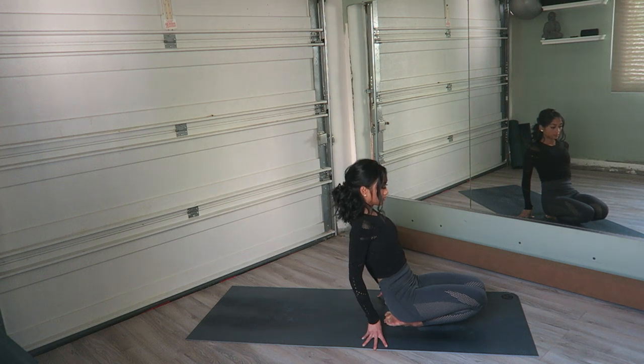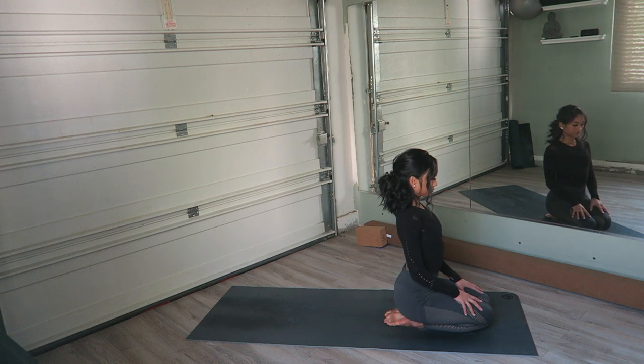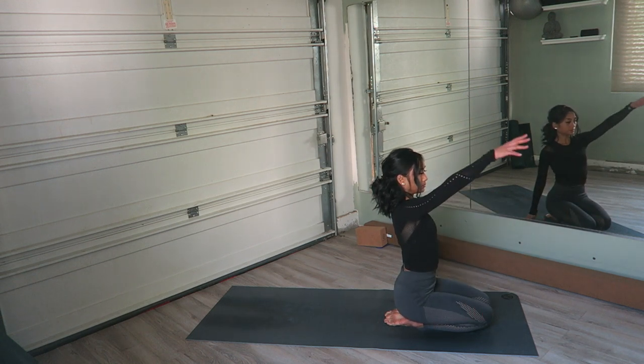Continue to connect with the breath. A key here is to, as you inhale, remind yourself you're aware that you're inhaling, and as you exhale, you're aware that you're exhaling.